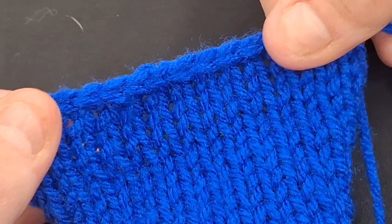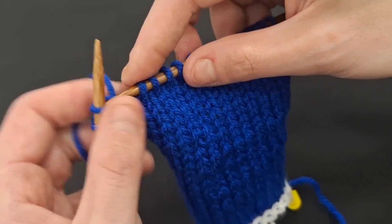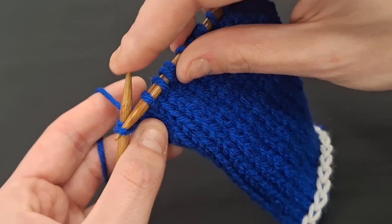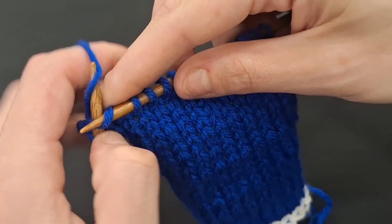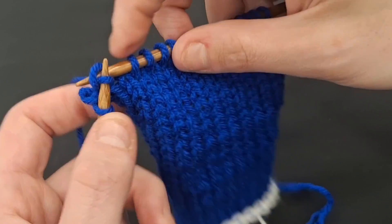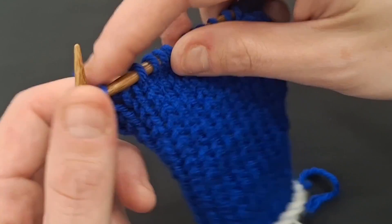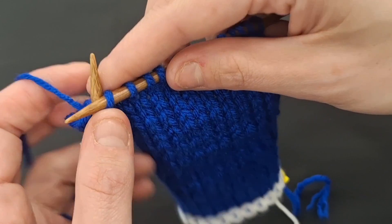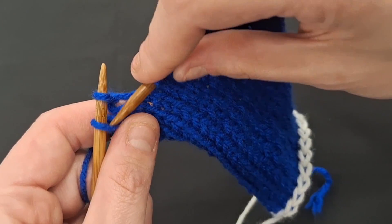Basic binding off. To start off you will want to knit your first two stitches, after which you will then pull the loop of the first stitch over the second one. You will then knit another stitch and like before you will pull the one previous stitch over this one. Continue to repeat this pattern of knitting each stitch followed by pulling over the previous loop until you get to the end of your work.